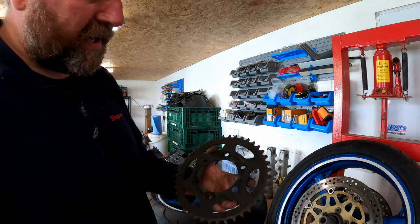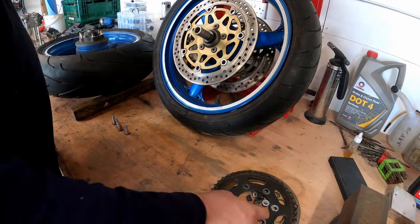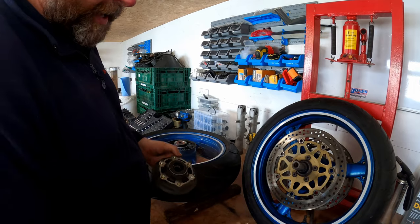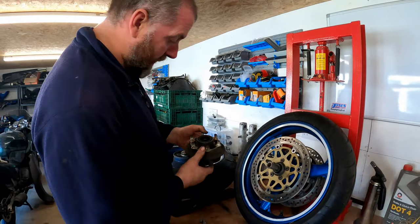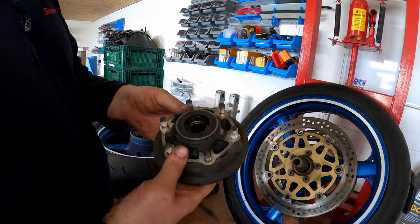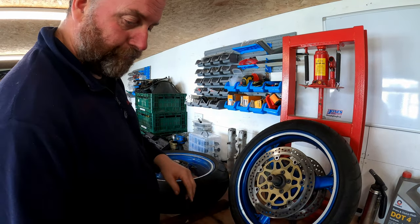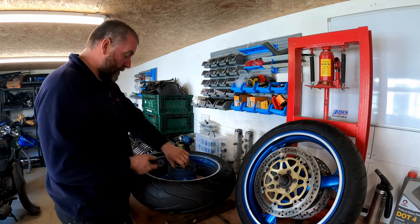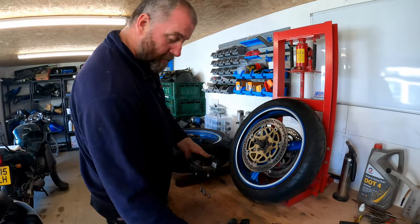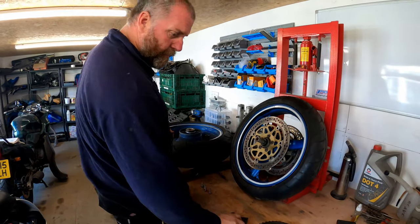There's the sprocket off — I will be replacing that, I'll just buy a kit. Now we can take the sprocket carrier off. There's a spacer just there that we need to retain. In here we can see there's a bearing in the sprocket carrier, so that'll need pressing out. I'll remove the oil seal and then use the press to push that out. There's also another spacer inside which just dropped out from the inside, so I'll put that to one side as well.